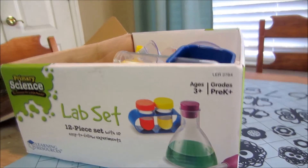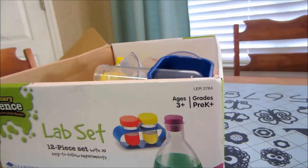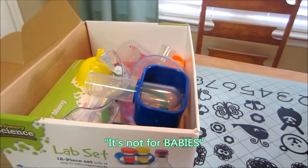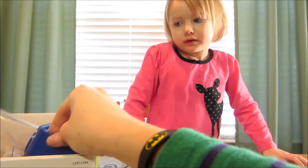So this is for ages 3 and up. I'm 3! You are 3. So why don't we go ahead and take everything out of the box and talk about it. It's not for babies — we don't want babies to get into this. No way.